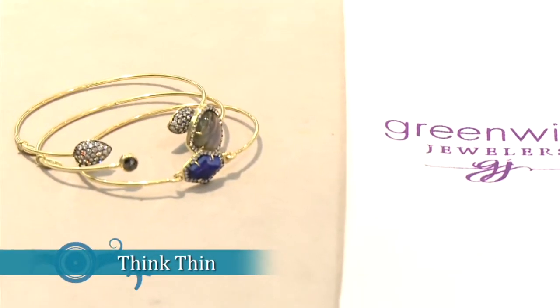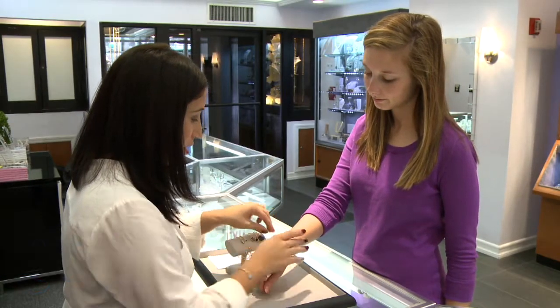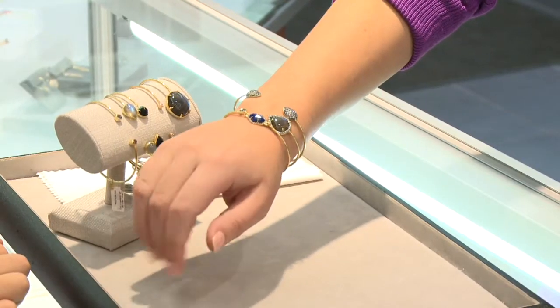Think thin. Thin bands and bangles are the easiest to layer. Thick bands should be limited to two, while thinner bands look best with three.